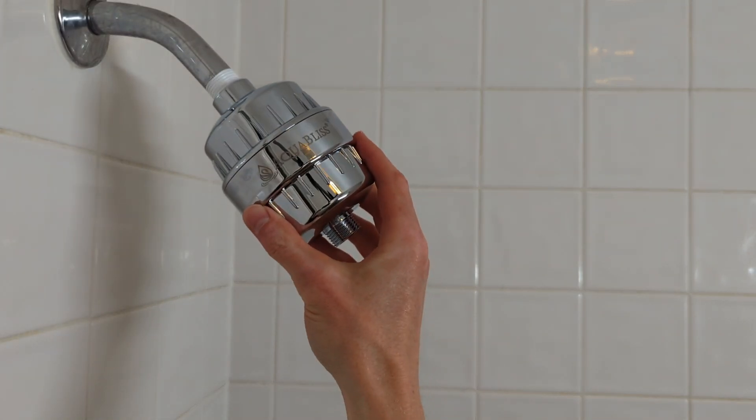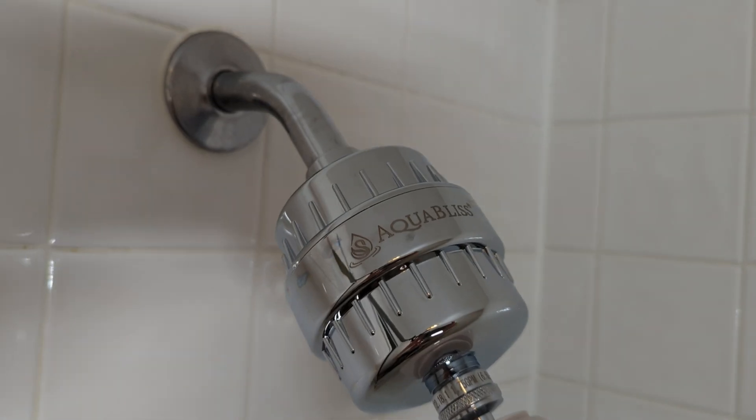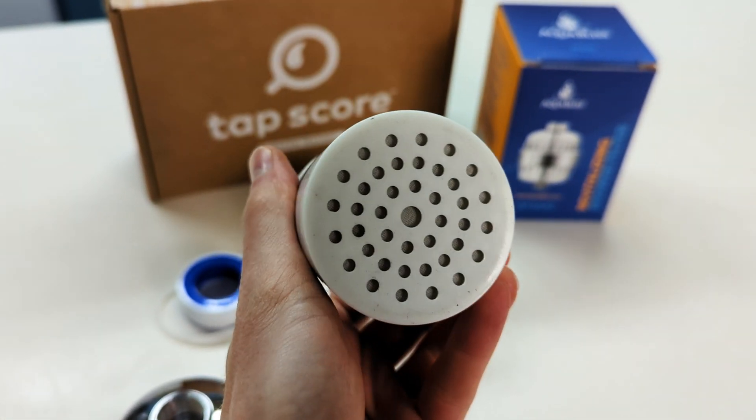The SF100 is an inline filter that screws directly onto your shower arm upstream of your existing shower head. This setup is super convenient if you're already happy with your current shower head and don't want to replace it. Inside the filter housing is a single cartridge that treats the water before it reaches the shower head.